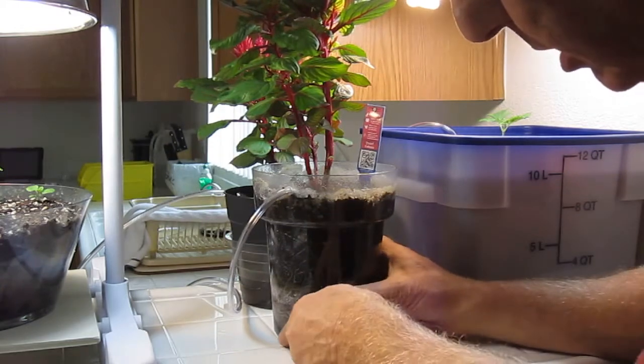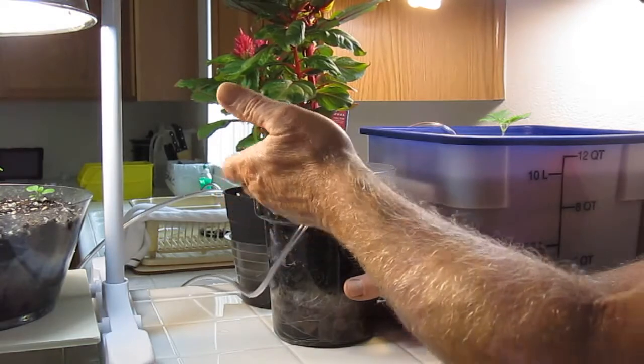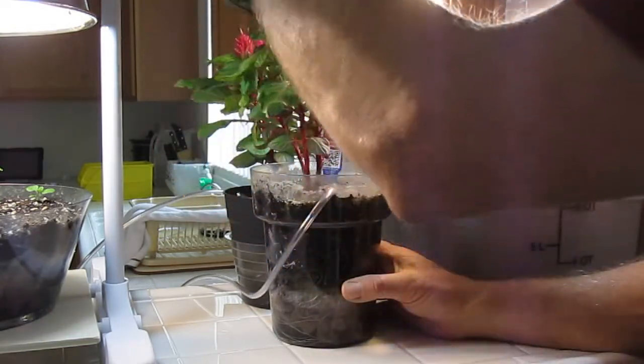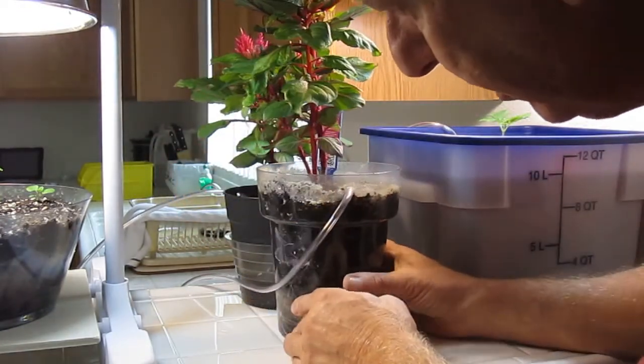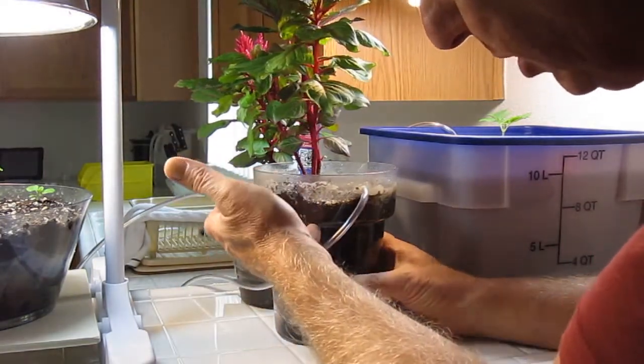Look at the root system on this. This plant is right around 41 days since its transplant. It was only three inches tall when we transplanted it. You can see now it's just absolutely huge, beautiful growth on top, but look at the root system — we want to concentrate on that. See how the air boils up through the water and bursts out through the top.